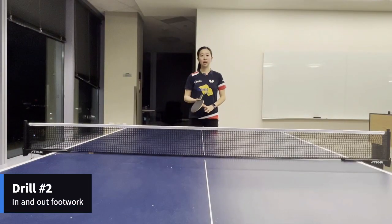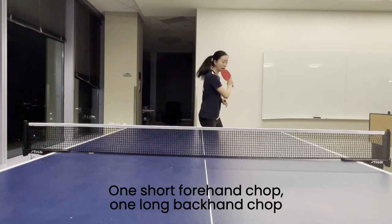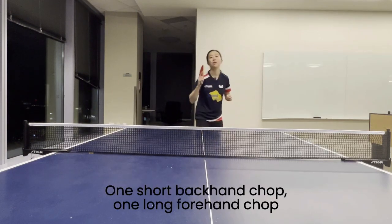Secondly, a drill I really like to practice in and out footwork is one push, one chop, and one push, one chop.